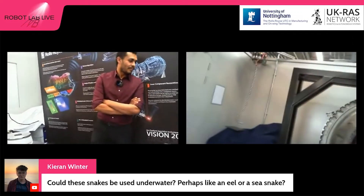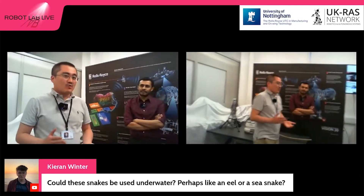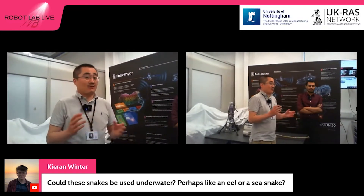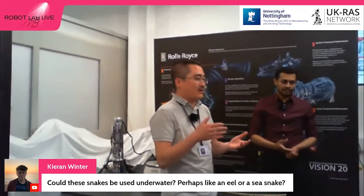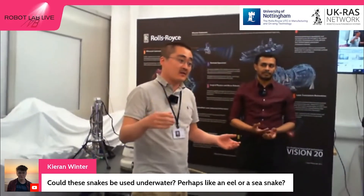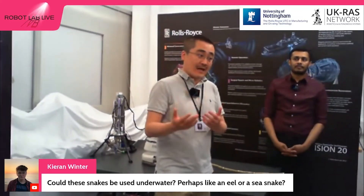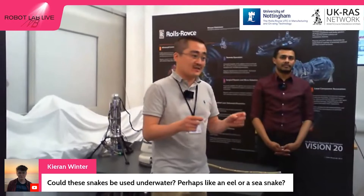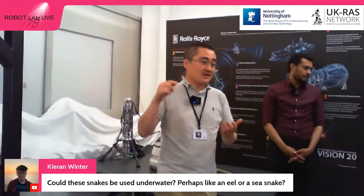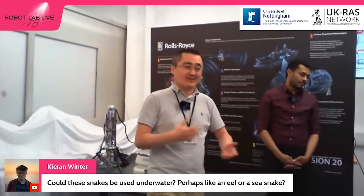Could these snakes be used in water? Yes. The advantage of the snake robots we developed is that in the snake body, there is no — or very little — mechatronic system. So they can be used for underwater applications, for example nuclear pumps: we can send the arm of the snake into the water to do inspections. Compared with other robots used underwater, the snake has a lot of advantages. For example, underwater propeller-based robots can stir up dust from the bottom, but our snake robot can go into the water without introducing turbulence, so it keeps the water clean and is very good for inspection.